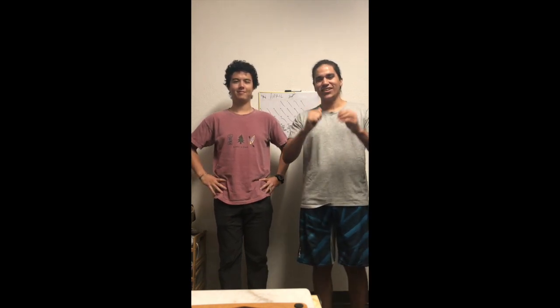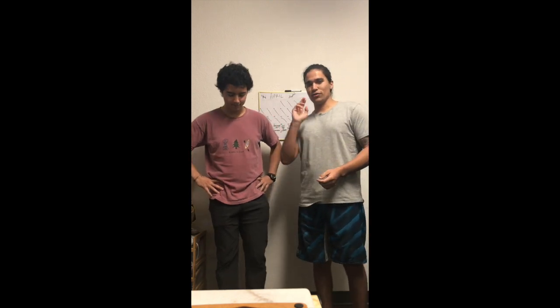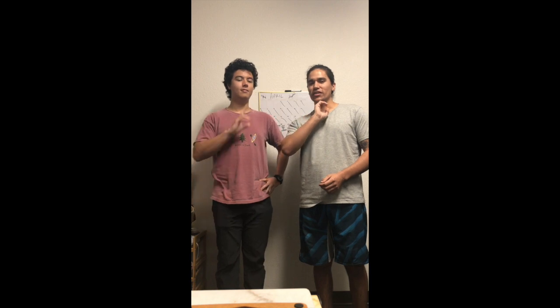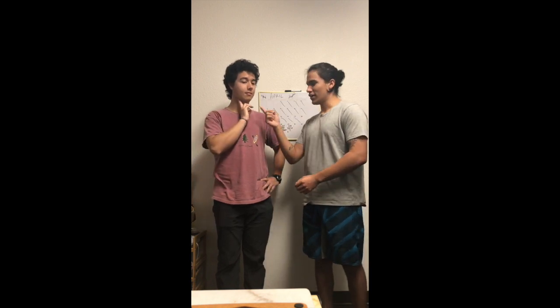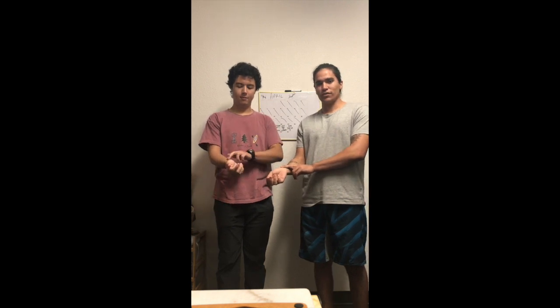First things first: heart rate. There are two locations on the body that you can measure heart rate. There's the carotid artery just right here under the chin area and the neck, and there's just right under the thumb where the radial artery starts.